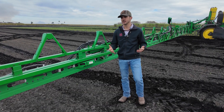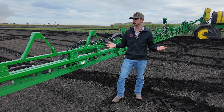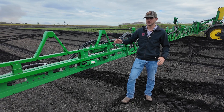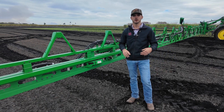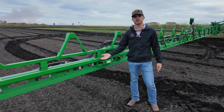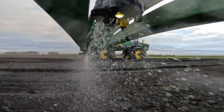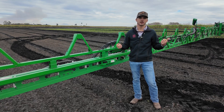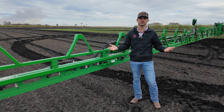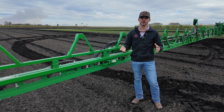If we get into the maintenance side, it's actually very simple — it's not much more elaborate than any other sprayer technically. What we want to do is make sure that we keep our camera lenses clean so that we don't have any dust or water on there at all times. Obviously with any sprayer we want to make sure that our nozzles and our filters are clean, and then with our main filters on the back. Basically within the cab, if we have an issue it's going to let you know — hey, you need to stop — and from there we can get out and check properly with our proper PPE on if needed.